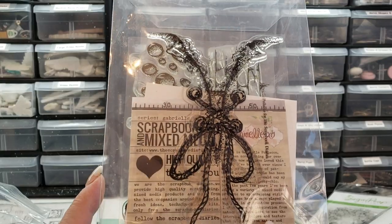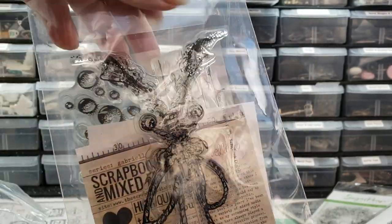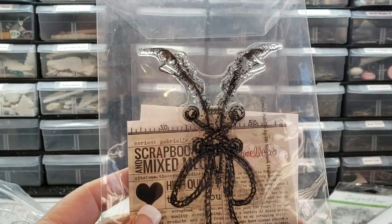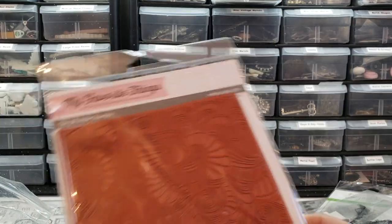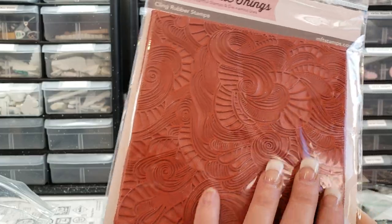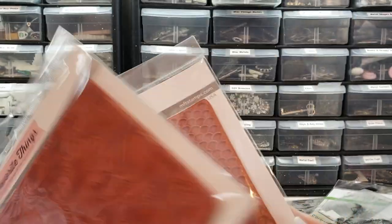Look at this one, guys — Gabrielle Polacco. That one's not going, but this one is. The beautiful corset stamp. Then I have My Favorite Things — this large background ocean-y stamp, the large mermaid scales stamp.